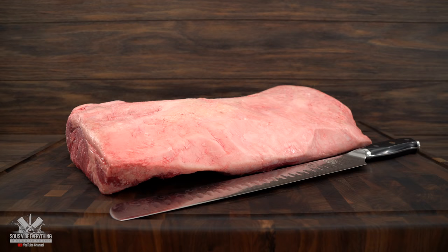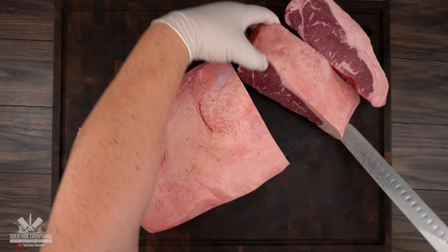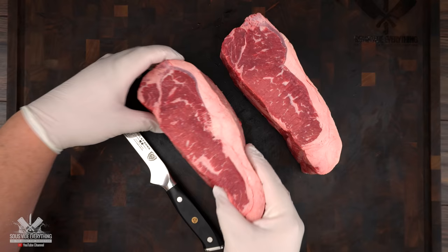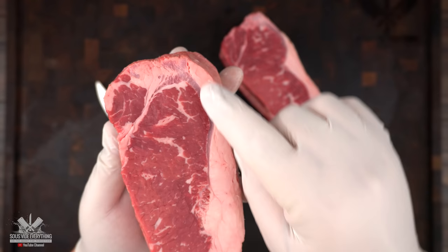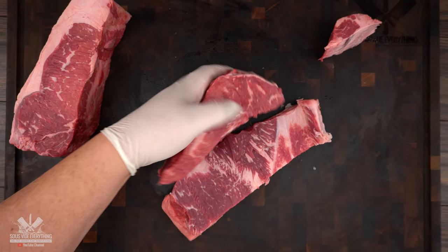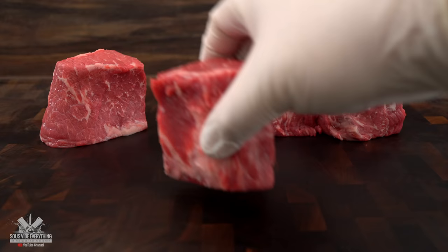I started off with a beautiful Sterling Silver New York strip — this is choice grade — and the first thing I did is cut steak out of it. To make Manhattan filet, you're basically removing all the connective tissue and also the fat and turning it into a beautiful filet mignon with incredible flavor. And here we have all of our Manhattan filets. Now in order to keep its shape I am fastening it with butcher's twine.